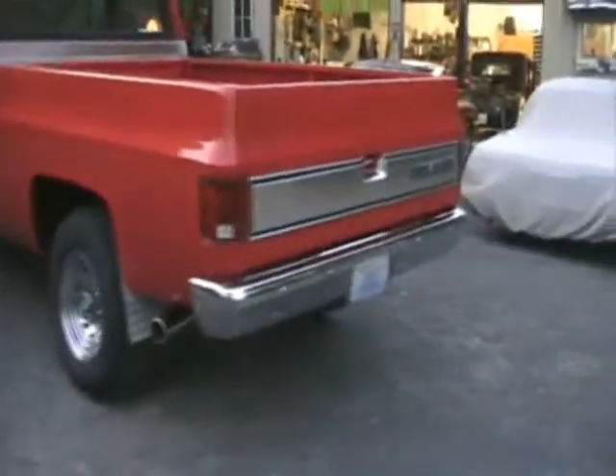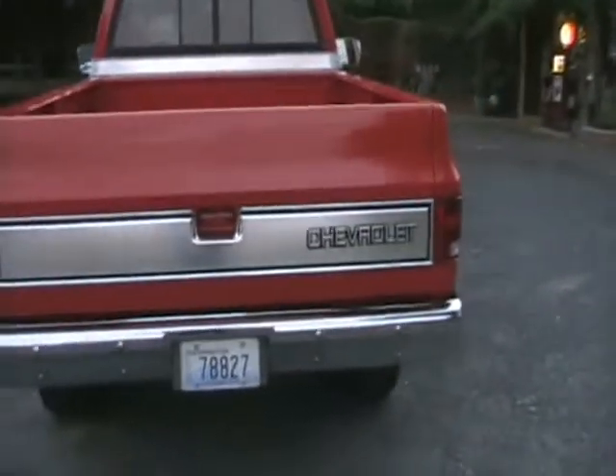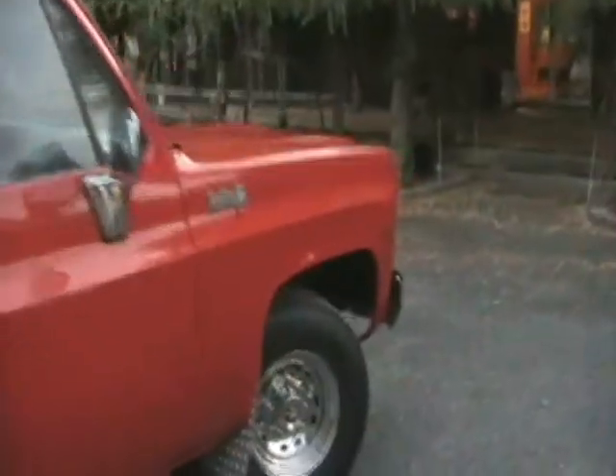I cleaned the lug nuts and they were starting to get a little rust on them, so I got a little steel wool and worked those over a bit. I think I might be about ready to take it out and drive it a little bit.